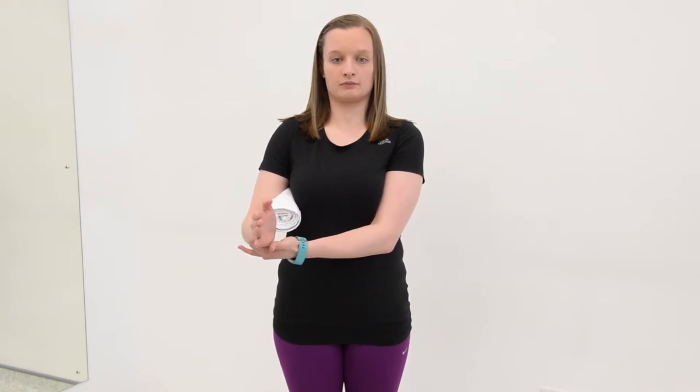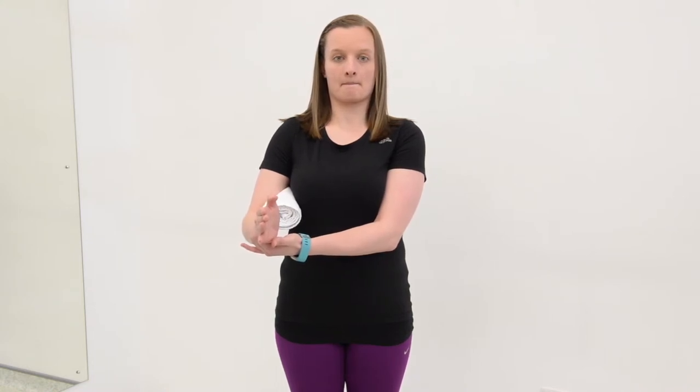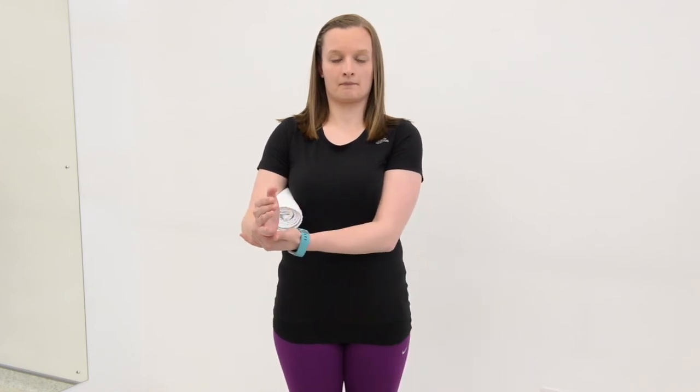Gently hold for 10 seconds, repeat 5 times, and follow this sequence 4 times a day. Then increase by 10 seconds each week and try to aim for 40 second contractions, 5 times in a row, 4 times a day for that week.